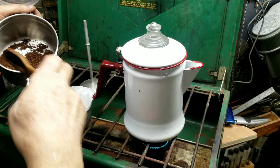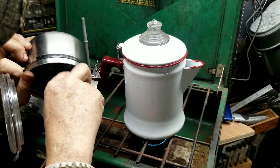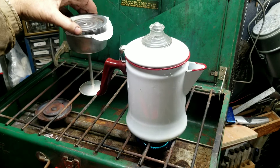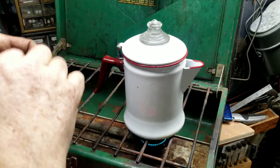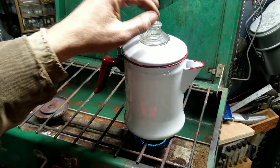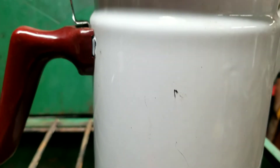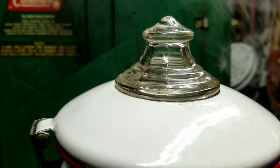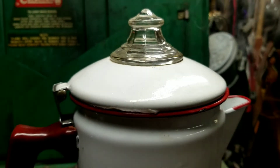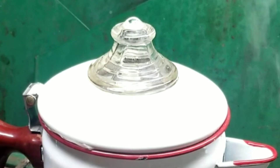I think it's about time to grind some more coffee. I think we had just enough left for this brew. If it looks like coffee, smells like coffee, it's gotta be coffee — let's give this a try.